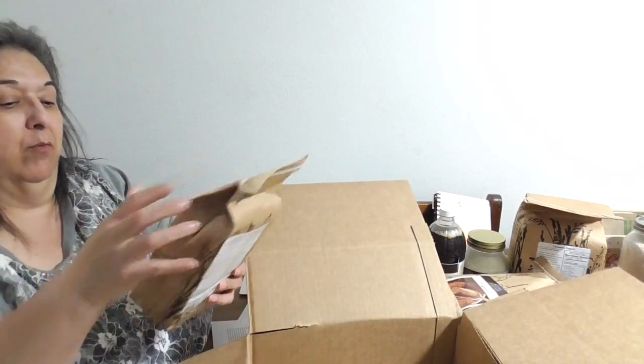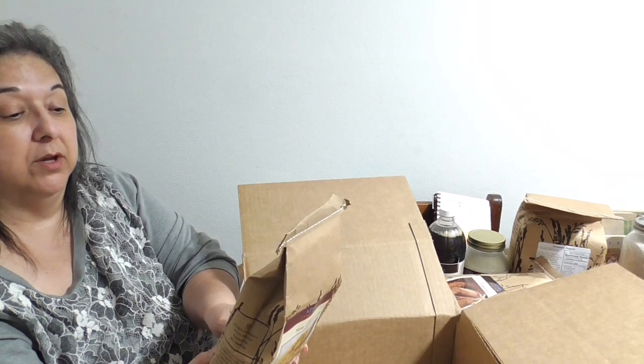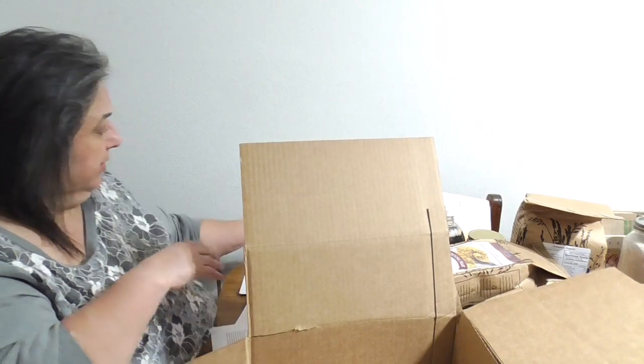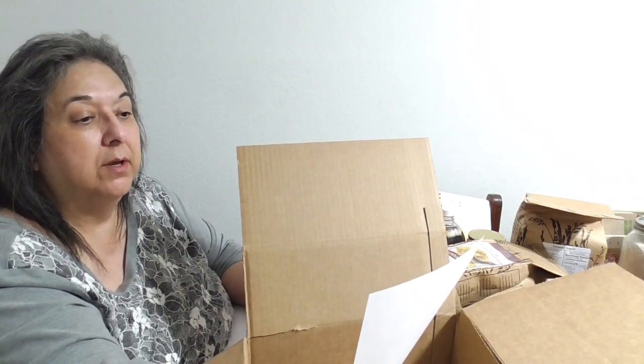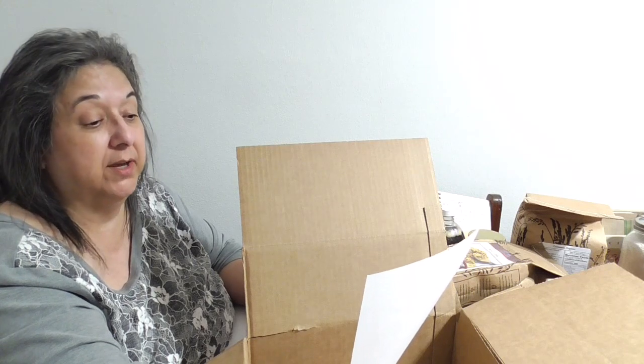I've been waiting a long time for this — one pound of nutritional yeast. I have three recipes that use it. You can also sprinkle it on popcorn, breakfast cereals, casseroles, or soup, add a tablespoon to your morning juice or smoothie, or use it as a seasoning for salad, gravy, soups, and casseroles. This one is kosher, gluten-free, GMO-free, and vegan — I got the large flake variety since it's my first time using it.